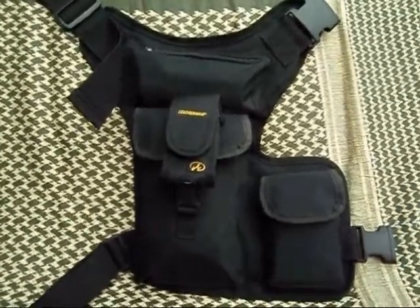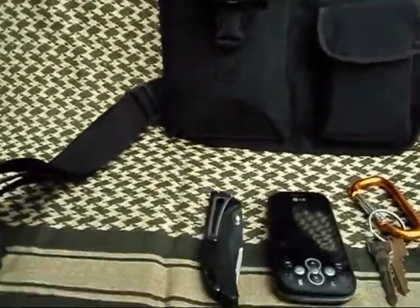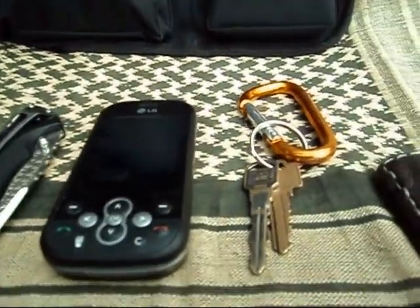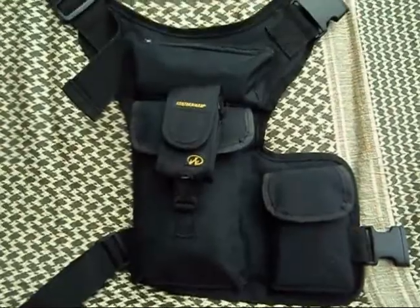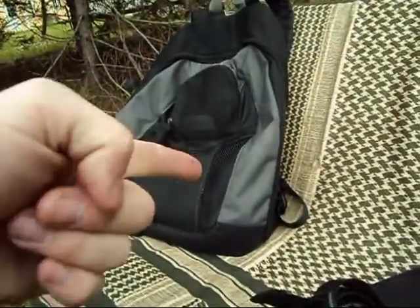Working now on things I carry with me every day. The basics in my pocket: I have a black pocket knife, cell phone, keys, and my wallet. Those are always with me. This pack will either be on me or in my backpack.